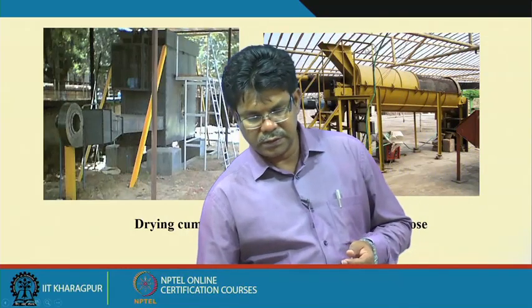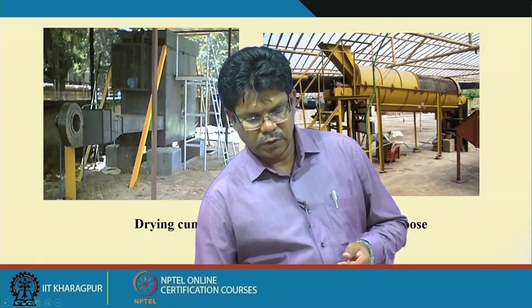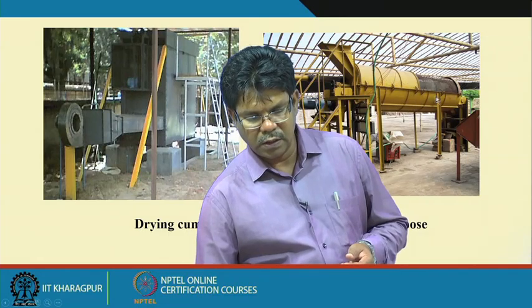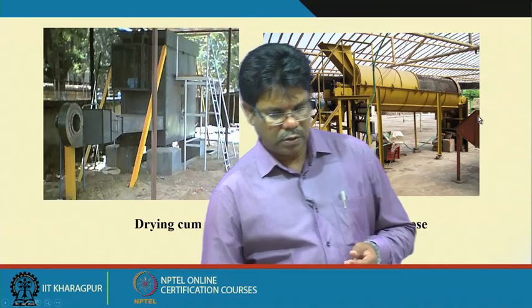This is another type of dryer. Here sieving is followed by drying. The hot air blower provides drying while the sieving machine separates earthworms at one point, and the vermicompost is dried and collected.